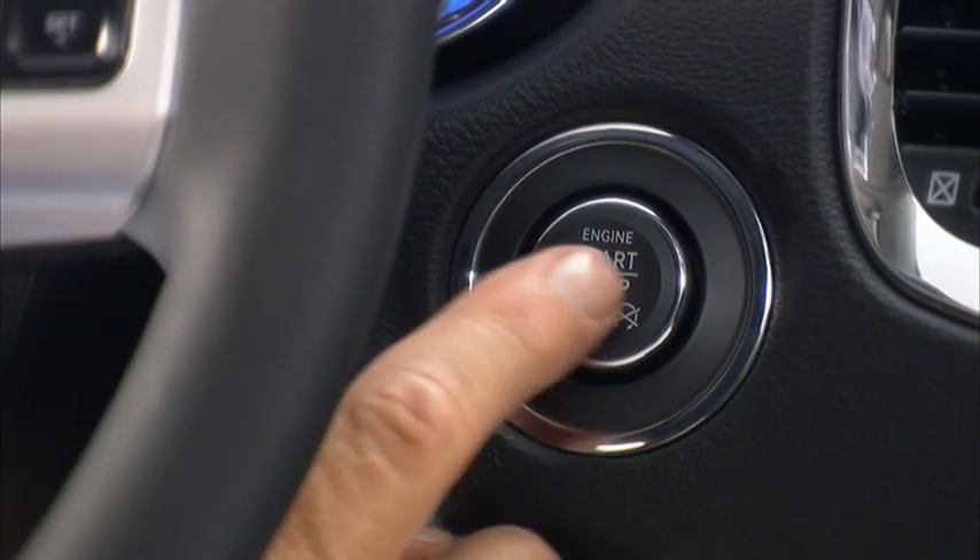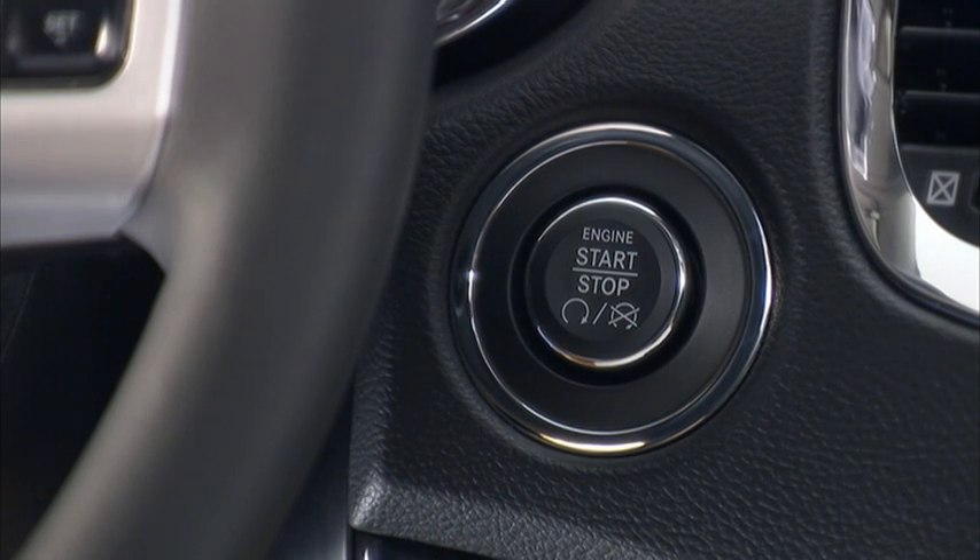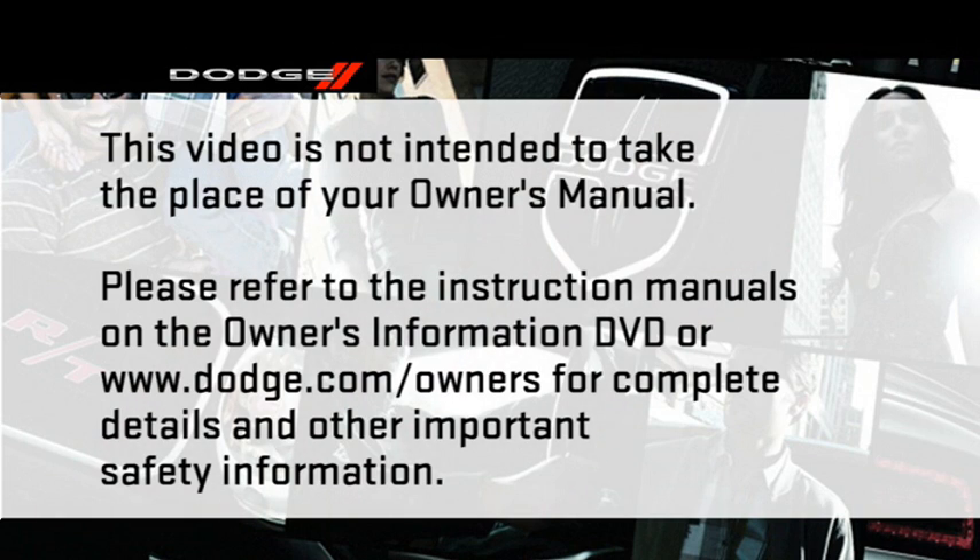Pressing the engine start/stop button a third time returns the ignition switch to the off position. Please refer to the instruction manuals on the Owner's Information DVD or dodge.com/owners for complete details and other important safety information.